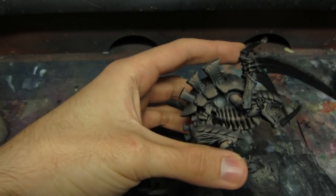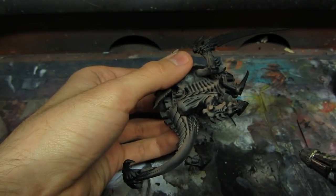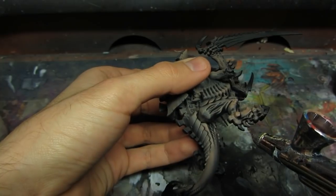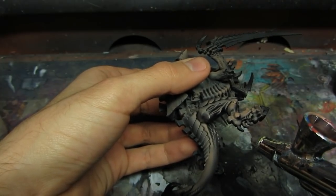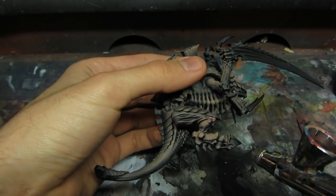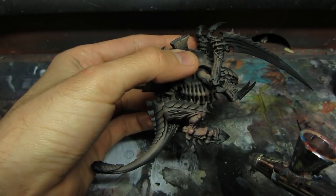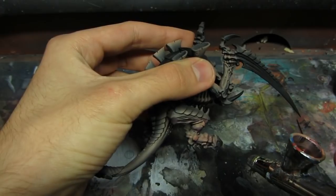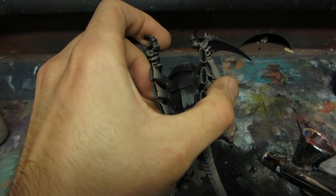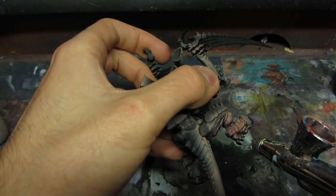I'll be doing the first shade now with Carroburg Crimson. It's a pure wash applied with an airbrush. As you can see I'm applying it from the bottom this time. I do that so as not to cover the highlights too much — you basically want to work in the shadows.